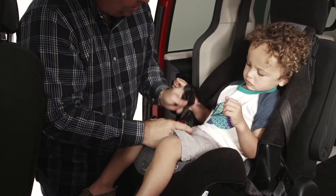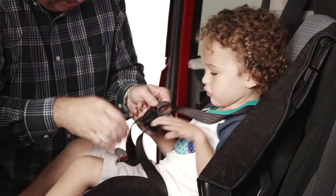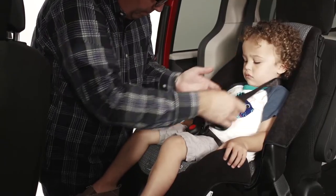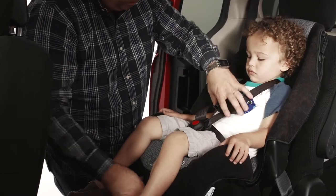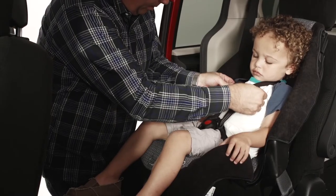Now you are nearly done. Place your child in the seat, buckle the chest clip, and buckle. Tighten the harness by pulling the strap on the front of the seat. Adjust the chest clip so that it's mid-chest, level with your child's armpits.